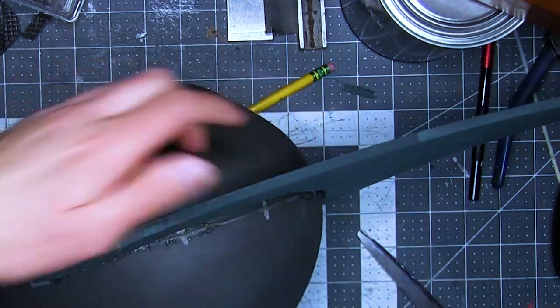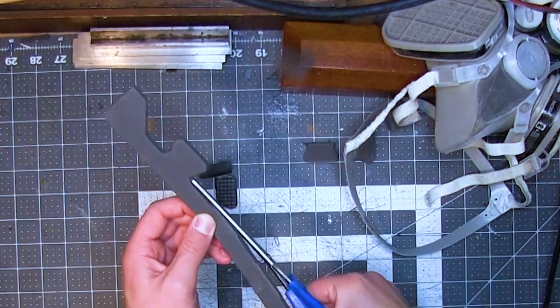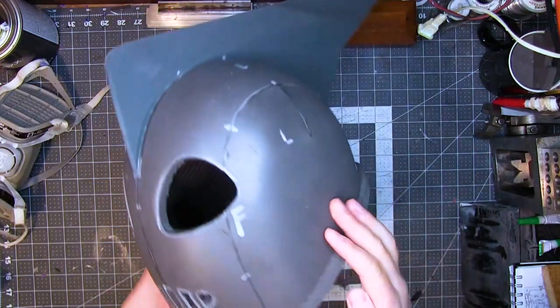Once the fin was attached, I turned it over to work on the brim. Then I took one of the puzzle piece strips from before, cut the pieces off of that, and then glued it to the brim of the helmet. Now that all the main pieces are attached, I can work on the details.